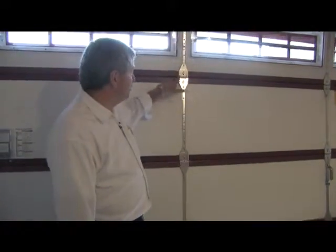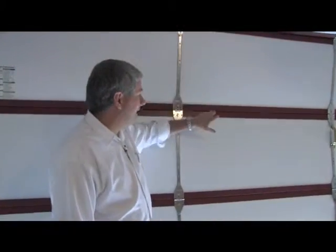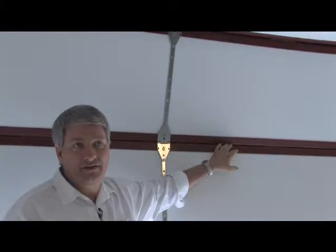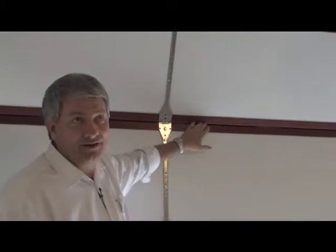On a Martin garage door, we use what's called a low profile hinge, which limits the gap in the section joint so you can't get your hands in that section joint. With the old style, you could put your hand right inside that section joint and crush, break, and sever your fingers.